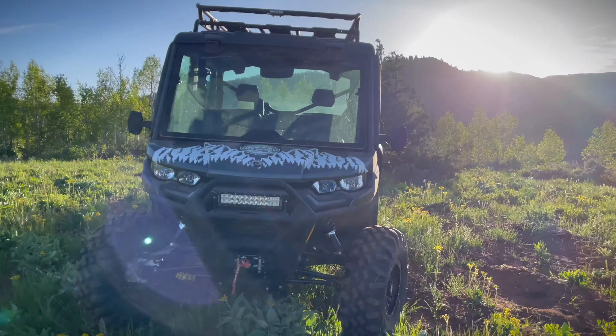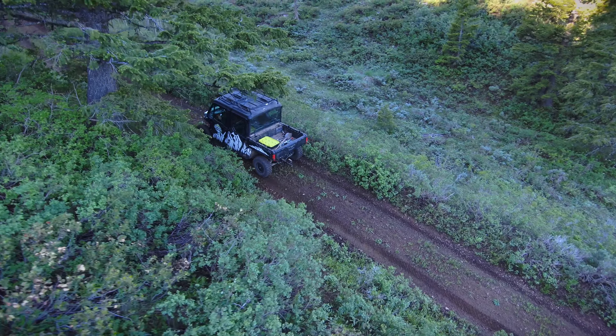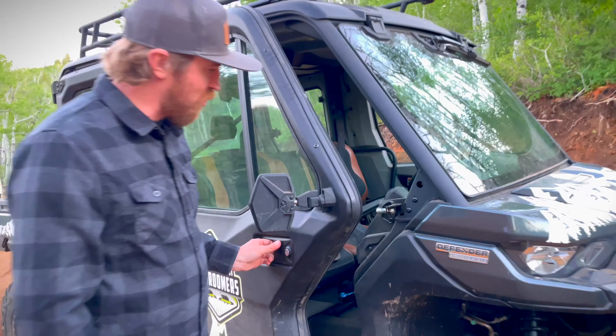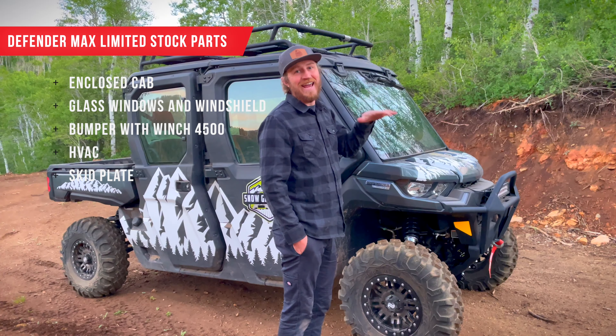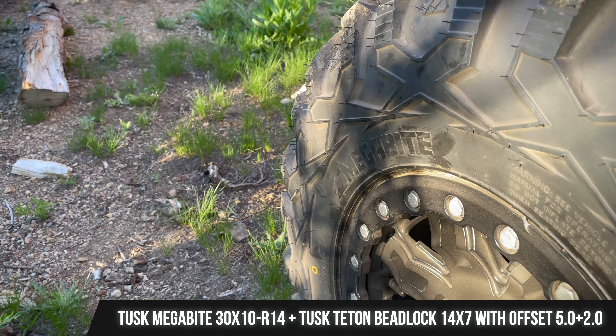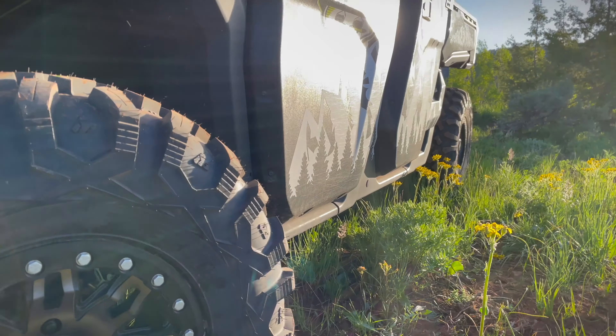Let's do a walk-around. This is our Can-Am Defender Limited — what the 'Limited' means is it basically comes with doors, glass windows, a glass windshield, so a fully enclosed cab. It comes with heat and AC, so it's pretty nice — like a mini truck. These are 30-inch tires with 14-inch wheels; the tires are Tusk Megabyte and the rims are Tusk Tetons. The tire size is 30x10x14.